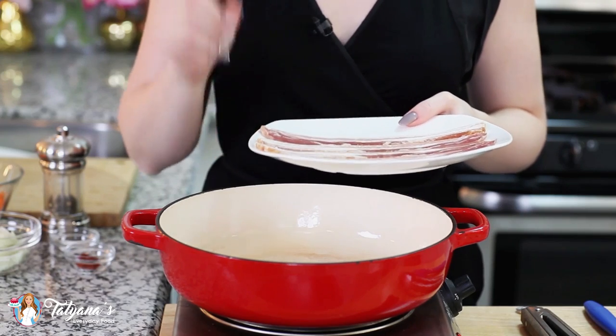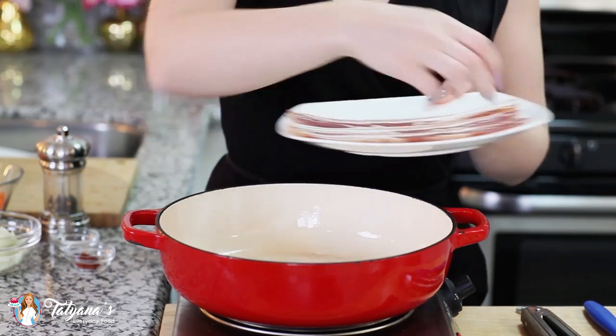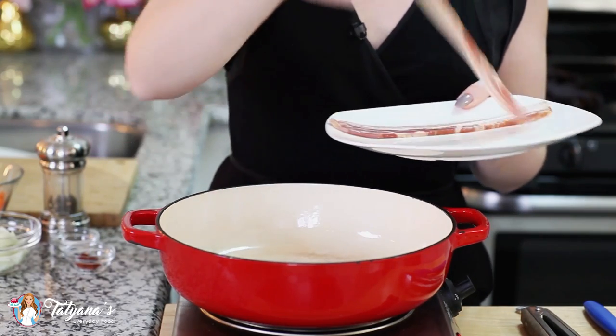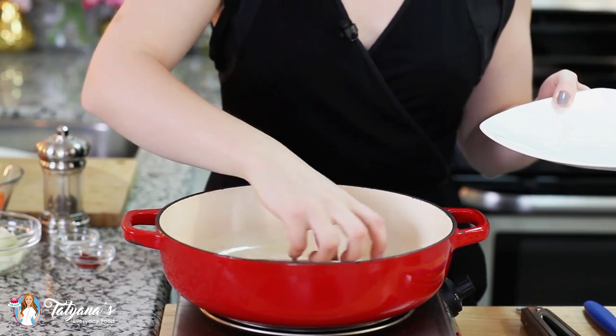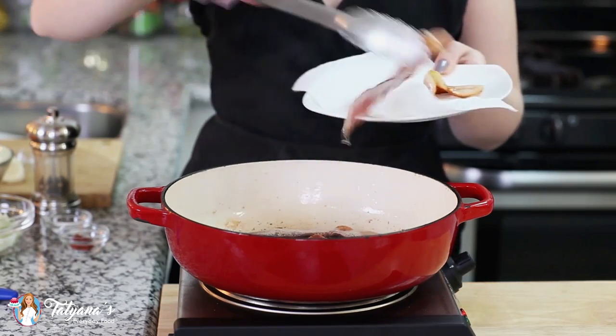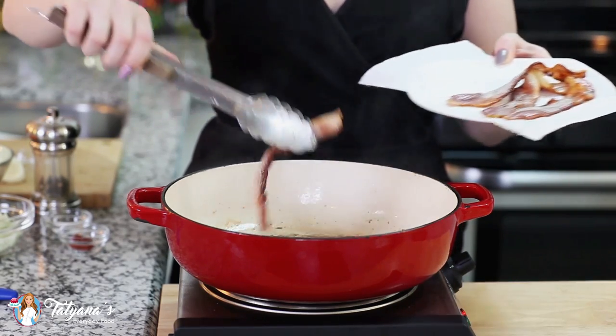Before we get started on the potatoes, first bacon. I'm going to render four slices of bacon in my sauté pan — this is going to add so much amazing flavor to our potatoes. Drop that in and render them until golden and crispy. Then I'll remove the bacon onto a tray lined with paper towels, dice it once it cools, and add it back at the end of the recipe.